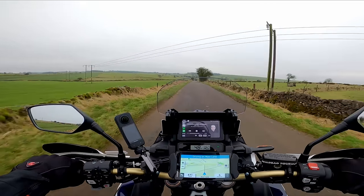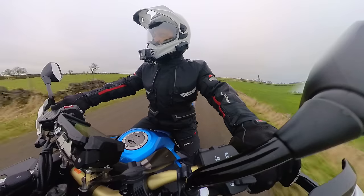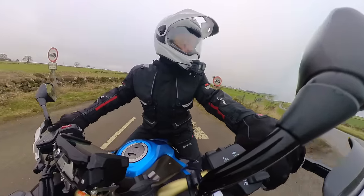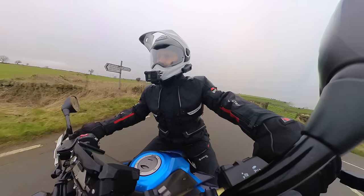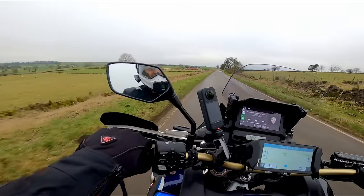By now my X4 would already be steaming, so I want to be able to end this video being happy. Trying out a few things today actually. One, stretching the legs of the Africa Twin again. Two, the lid, because I've fully kitted it all out now.